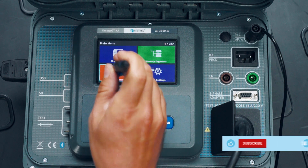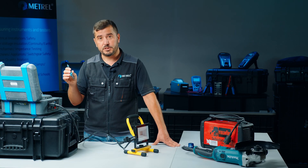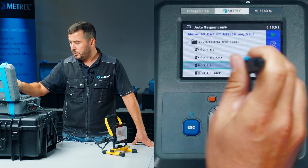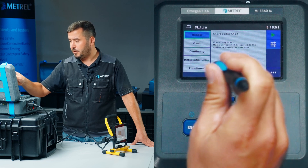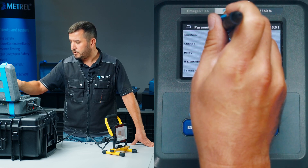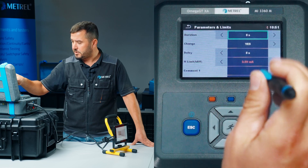We now enter the auto sequence menu and inside the main folder we search for the appropriate test sequence, which in our case has to be a test sequence for a Class 1 appliance including earth continuity test and live leakage test. We have selected the auto sequence with the view option. We check that the parameters of the sequence are correct — we can see the earth continuity test and differential leakage test. We will adjust the parameters of the differential leakage test to the shortest possible duration because this is an LED lamp, and the limits are set accordingly.